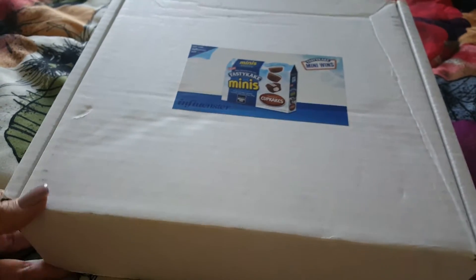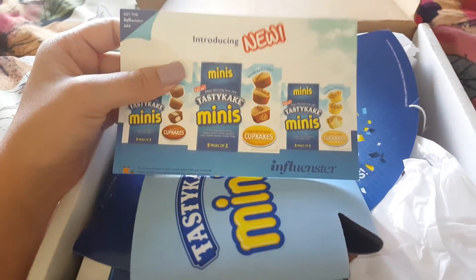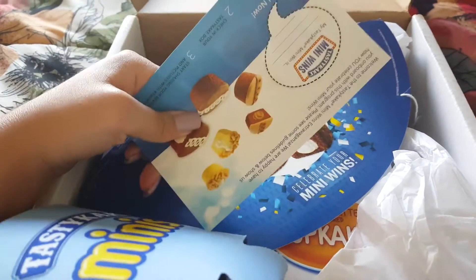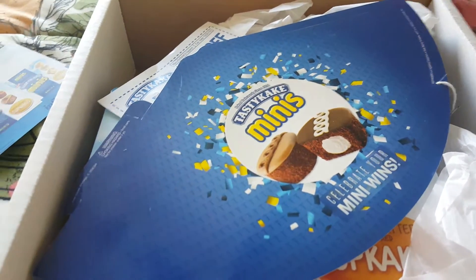Let me show you guys what I got in my box this month, and there it is. The first thing that I see is the Influenster card where it tells me what to do after I receive my product. It tells you basically on the back what to do next. And let me see what I just dropped on the ground.